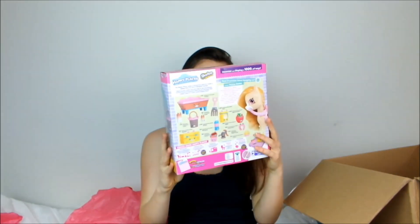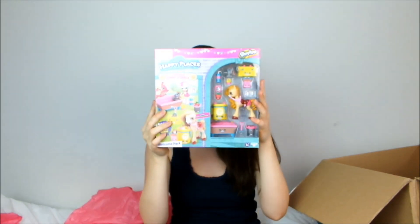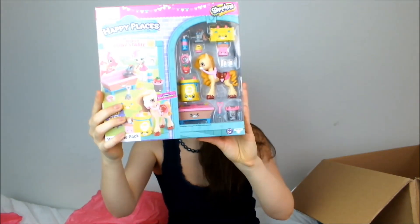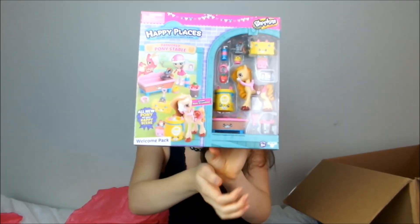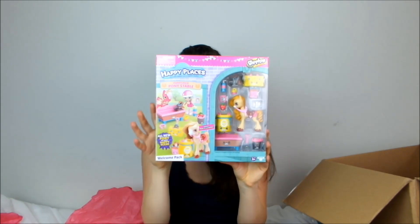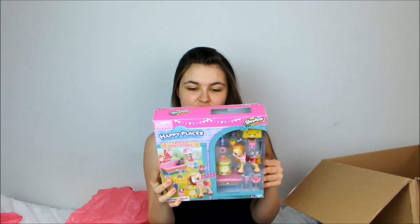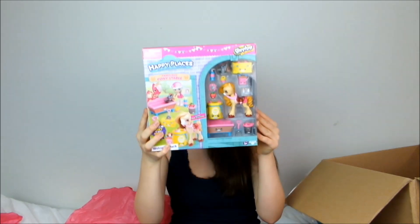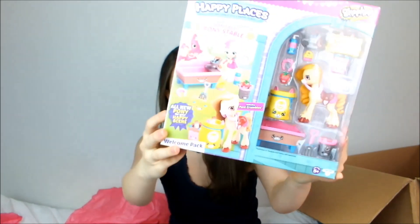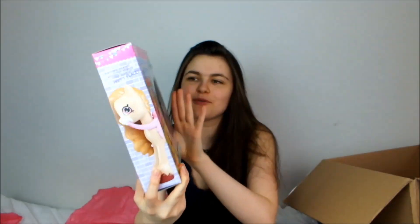Next up we have the Happy Places Pampered Pony Stable, and I believe this is the set they originally said they were going to send me. It comes with a little Shopkins pony and several little Shopkins — there are really big ones as well, I've never seen larger Shopkins before. It says: 'Happiness is being a pampered pony. Pony Crumbles is a total treat to be around. Set up her stable so her Petkins are able to cater to all of her needs.' Oh they're so adorable — I just want to get them all out and play with them. I just love the colours of everything, it's really nicely thought out.